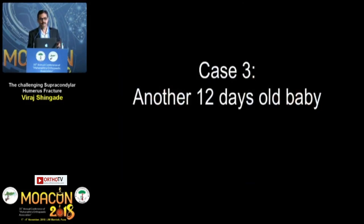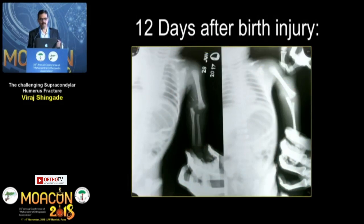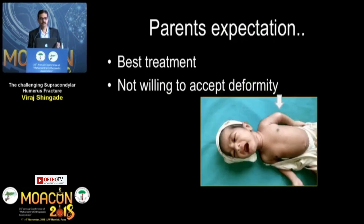Another case: a 12-day-old baby presenting with a physeal separation supracondylar humerus fracture following birth trauma. On the X-ray, you can see on closer look there is already callus forming. The parents' expectations are very high — both mother and father are doctors. They had already seen 2 of my colleagues before coming to me, and they are not willing to accept the deformity.